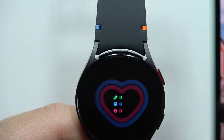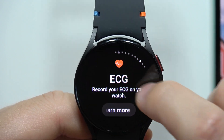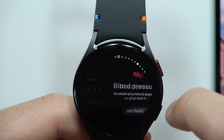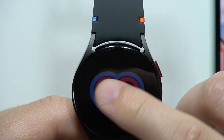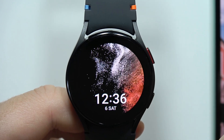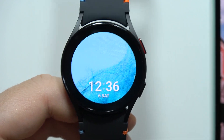It has a lot of functions — a lot of health functions like blood pressure, ECG, heart rate, blood oxygen level measurement, sleep tracking, body composition, and some animated watch faces. You can also connect it to the Galaxy Wearable application.